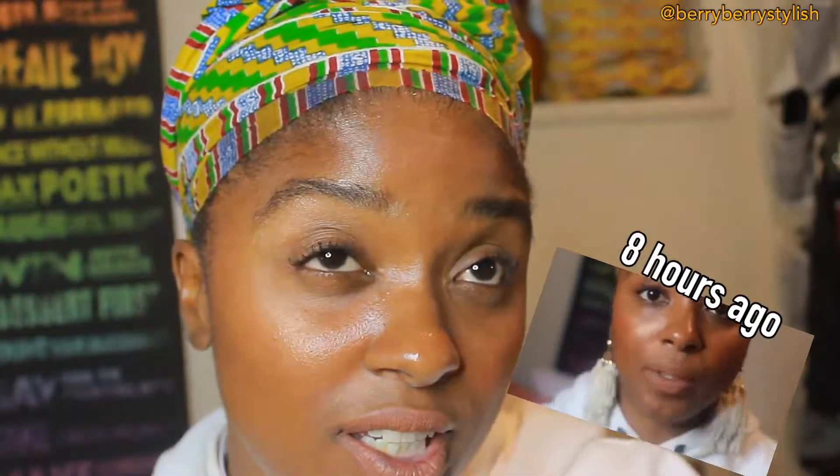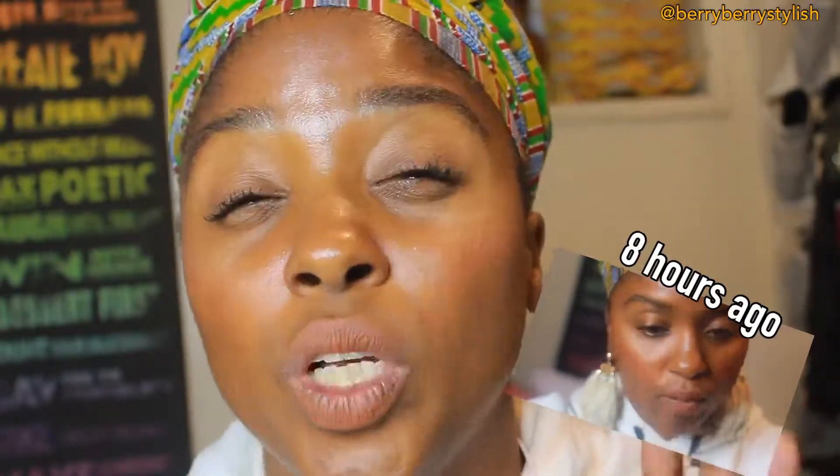This is my face eight hours later — from 11:50 to 8:50, about nine hours later. If you really wanted to see transfer issues, you'd probably want to use a darker color that shows up more. But I still have a lot on my lips. Dose of Colors, especially this color, is so comfortable. It doesn't feel drying — the color is rich and nice and beautiful. Matte lips used to suck the entire life out of my lips on my makeup journey, but it doesn't feel drying at all. And yeah, it's comfortable.